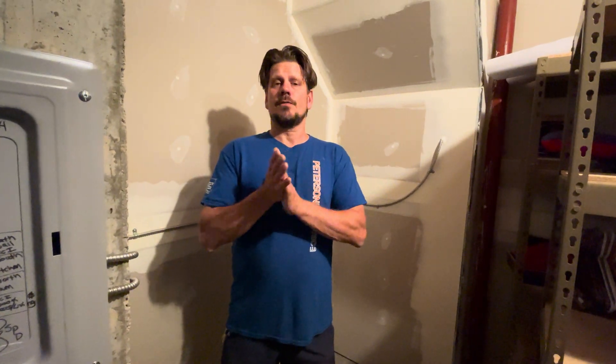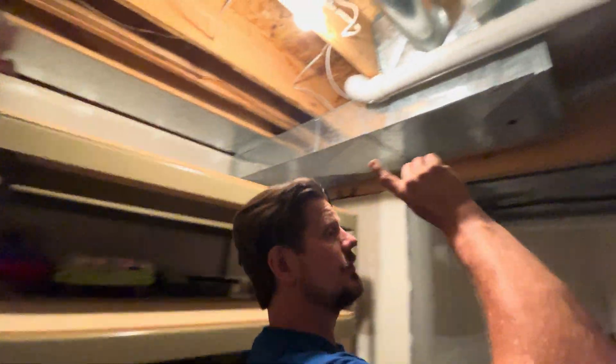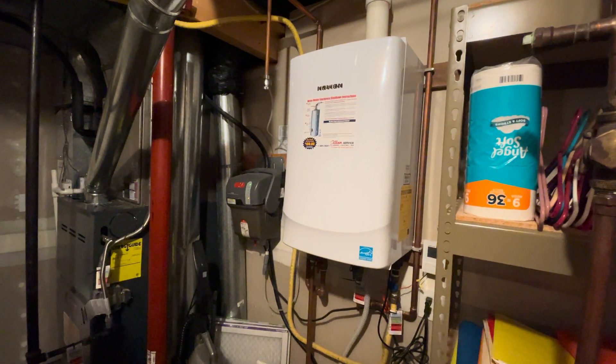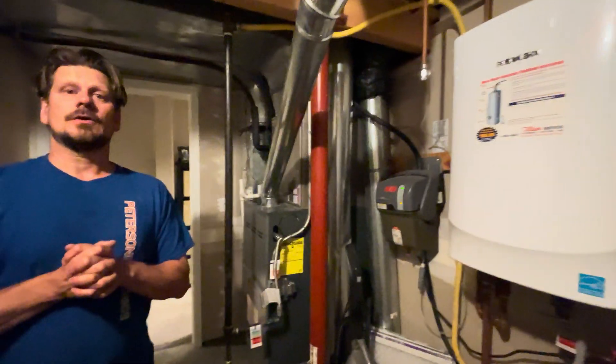All right guys, thanks for joining us, hopefully this helps you out. Normally we do have to end up cutting up all the walls, but it turned out really good. And by the way, that little light that's flashing is definitely part of this circuit — I would never put my lighting on with this, but might have to address that later. All right guys, have a good day.